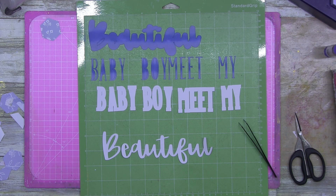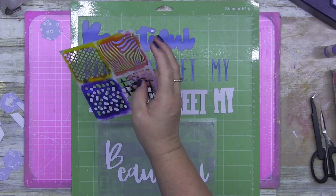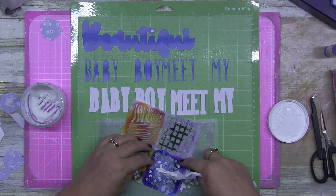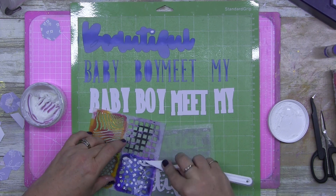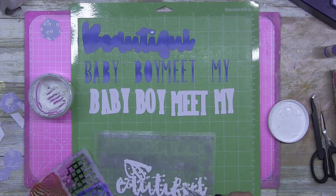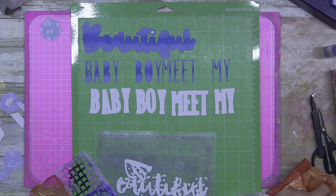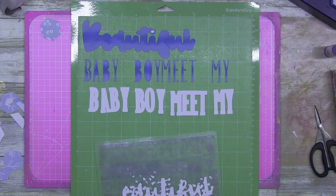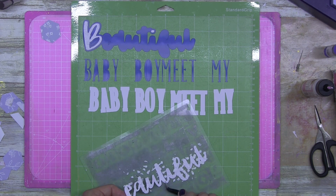I ended up using two different colored Distress Oxide inks — Stormy Sky and Faded Jeans. I decided to pull out a dot stencil and use texture paste. Look how much texture paste I've got left in that container! This is my favorite one — it's lighter and fluffy, like a mousse. I need to get some more desperately. I still have my range of texture paste so I'm not out of it, but I prefer this one.